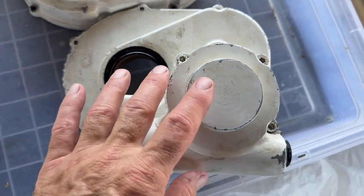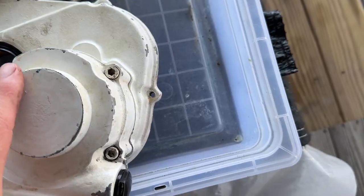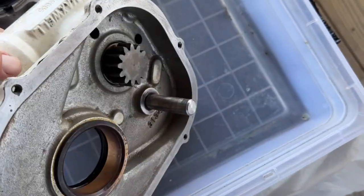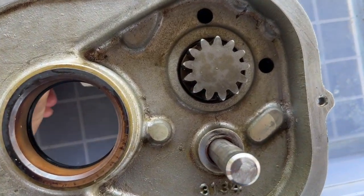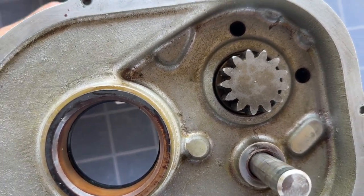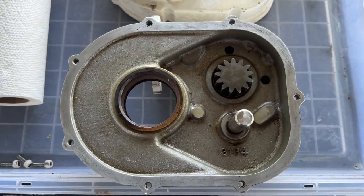I've attached the rope core section to the case — part of that is just putting in these four bolts. There's an O-ring that seals it, and then there's an end cap with an O-ring seal as well. Now we're going to flip it over, and if I turn the ring gear you can see that gear turning — it's obviously a big reduction. I'm going to start assembling all the gears so we can put the top of the case on.